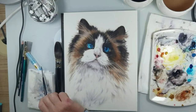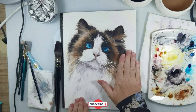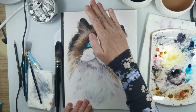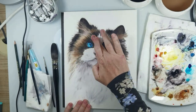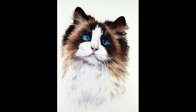The cat is now finished, so I remove the masking fluid — you can use your finger or a rubber eraser. If you think the whiskers are too white, you can paint over them again with a bright color. I hope you like this video. If you'd like to learn more, please join me on Patreon. Bye!